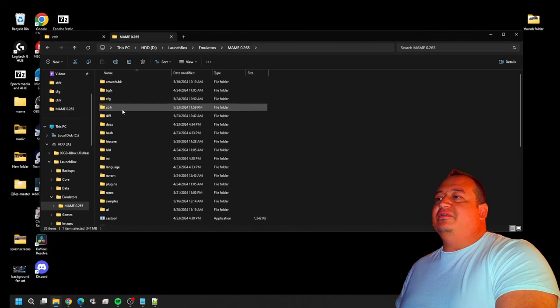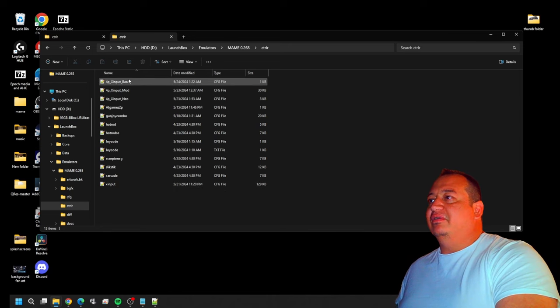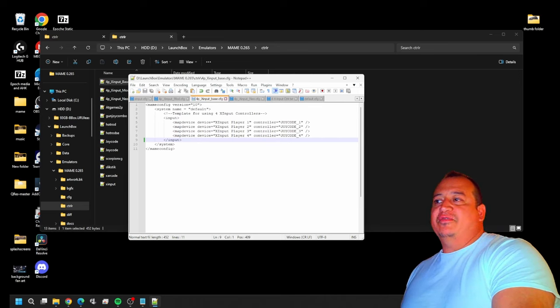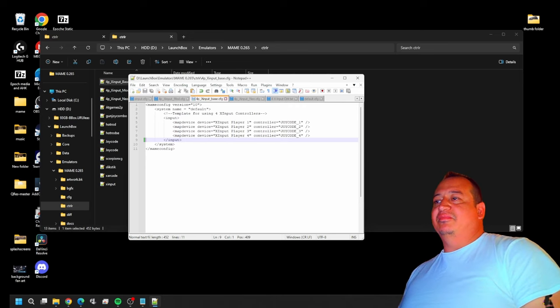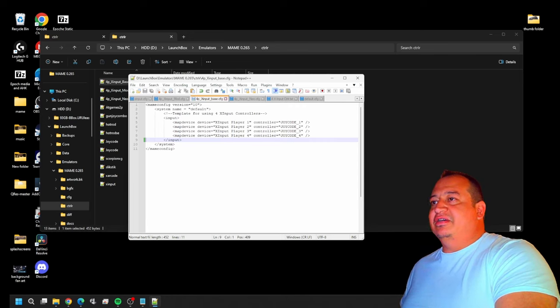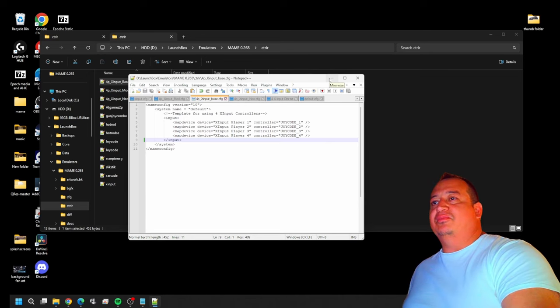Go to your CTRLR folder — you'll find the file in the description, just download it and put it in there. It's a good template. This is just going to cover the X-input controllers. Let me break this down: you have your main configuration version 10, which tells MAME this is a configuration file. The subname is 'default,' so this takes the place of the default config file. The comment line has no significance. Under 'input' in 'mapdevice,' this is where your device names go in the parentheses, and this is where you put your joy codes.